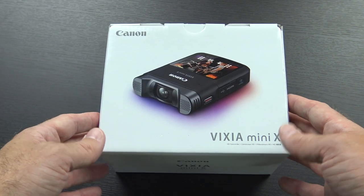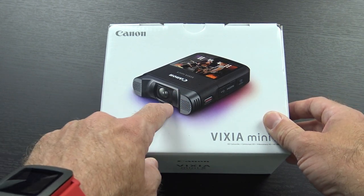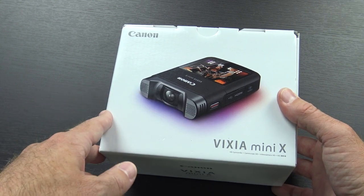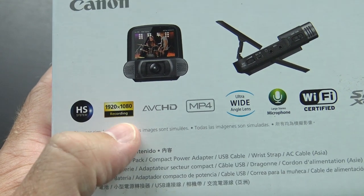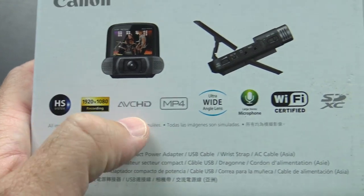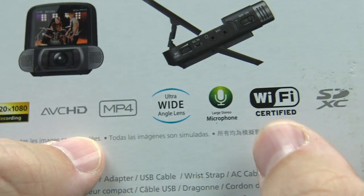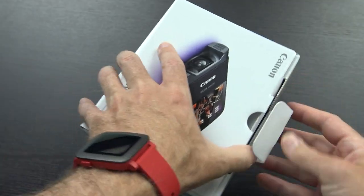This is essentially just a Canon camcorder that you hold in your pocket. It has a fixed lens, it's a fisheye lens, or you can have it as a regular lens. It has your front-facing microphones, it has no built-in storage, and has a flip-up screen. It does 1080p video, it's only 30 frames per second, but it is 1080p AVCHD. Ultra wide-angle fisheye lens, large stereo microphones, and you can control it over Wi-Fi. But let's jump right into the box.